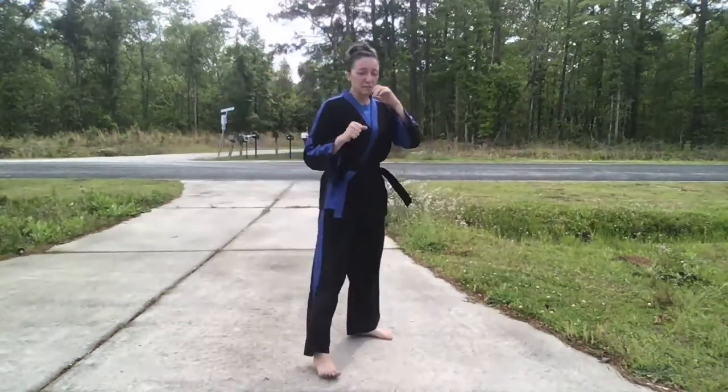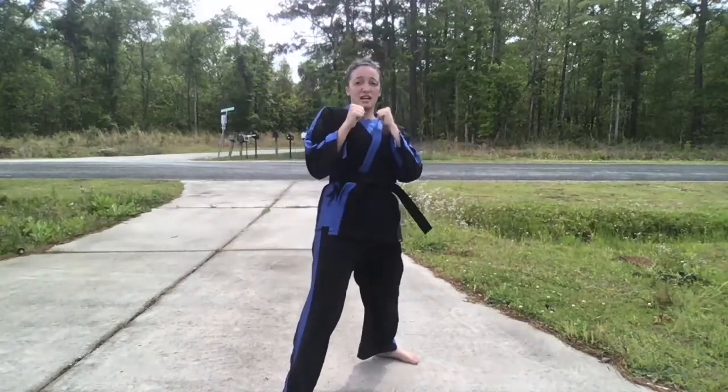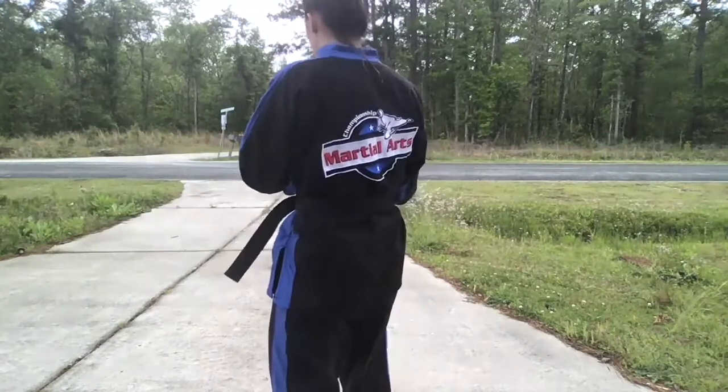One more time. Double jab, slip, cross, snap back, shoulder roll, weave, body hook, recoil, head hook, shuffle, toe side.